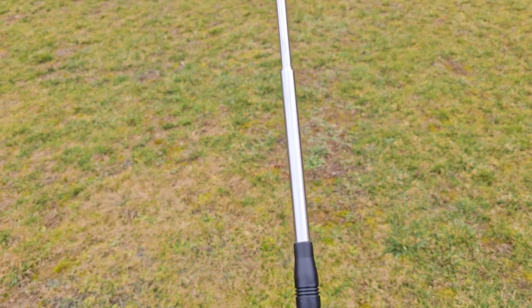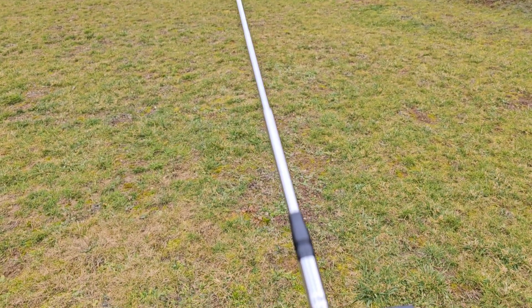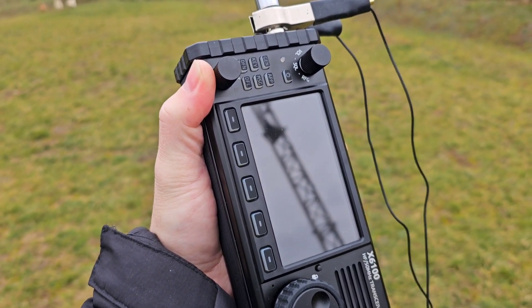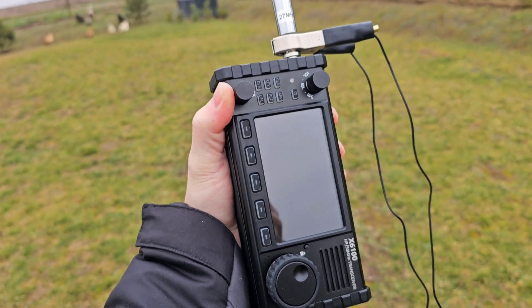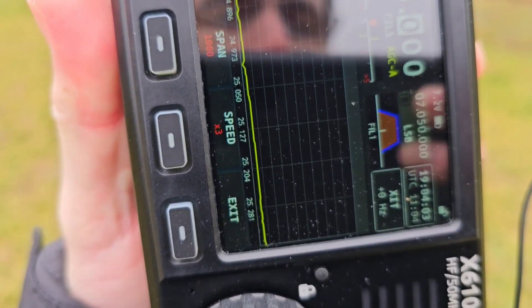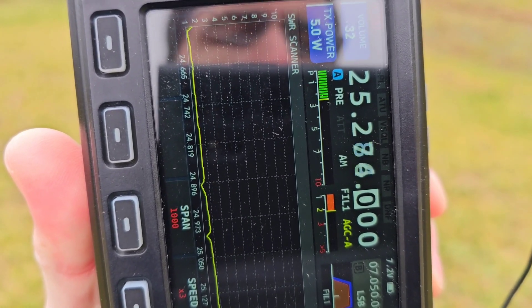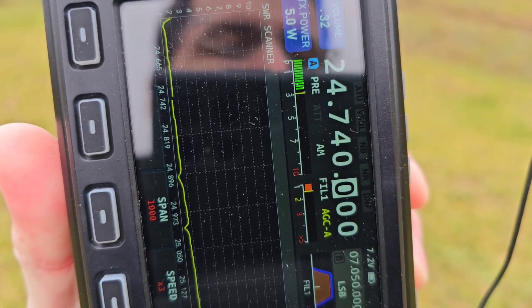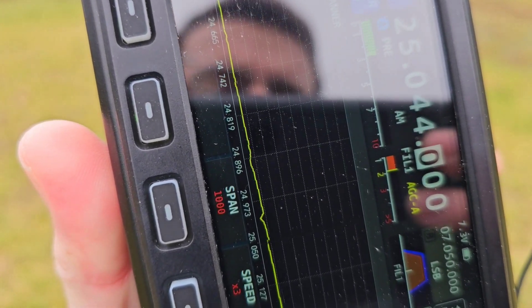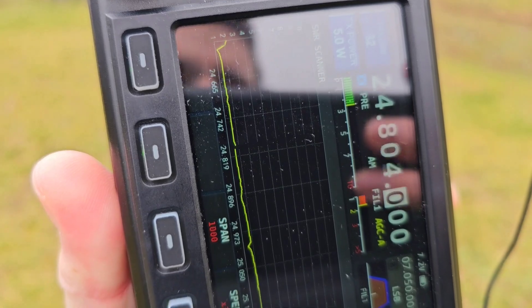The resonance frequency I will adjust with these elements. As you can see I inserted two elements inside the telescopic whip which means that this antenna should work somewhere around CB or 10m band. So I have to measure it. This vertical is currently fully extended and you see that SWR is under 2. The antenna is a little bit longer than needed and therefore I need to make it a little bit shorter.